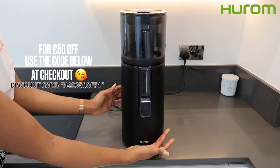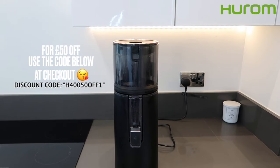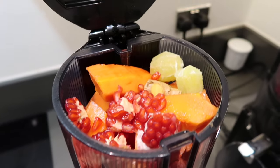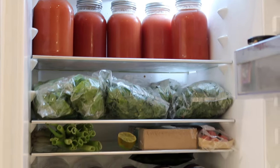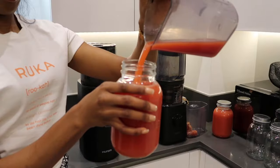You definitely would never regret getting a juicer. It is such a staple in your kitchen and it is a great investment for not just you, but also your family. So I hope you guys enjoyed this video — I hope you got something out of it and I hope it was helpful if you're looking for a juicer.